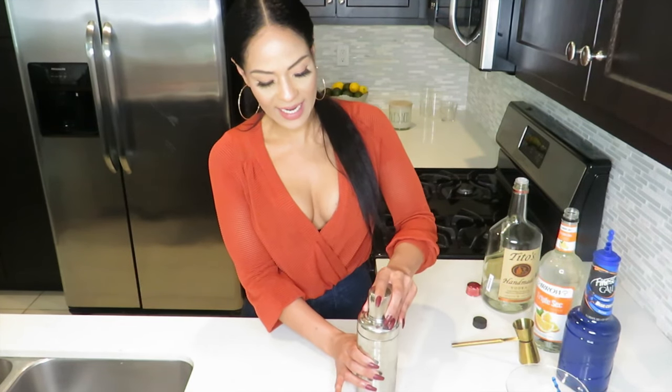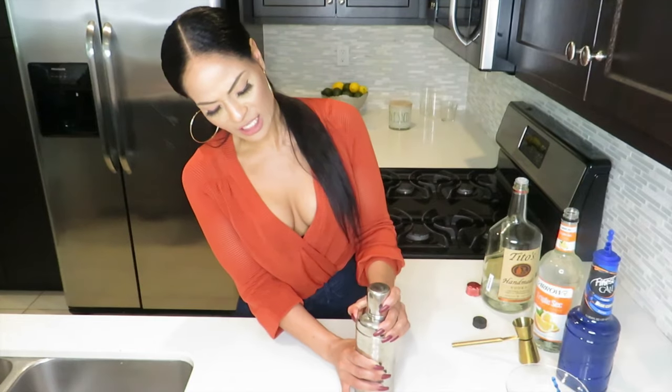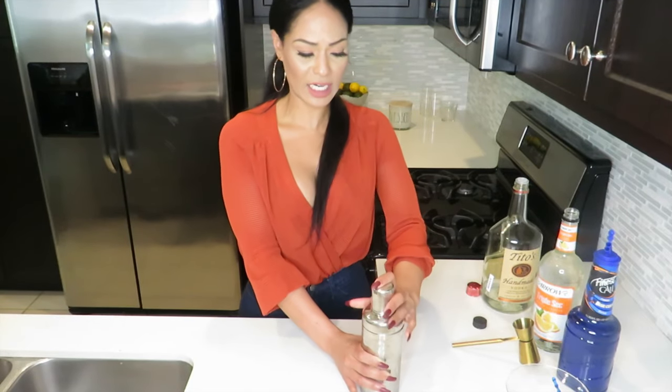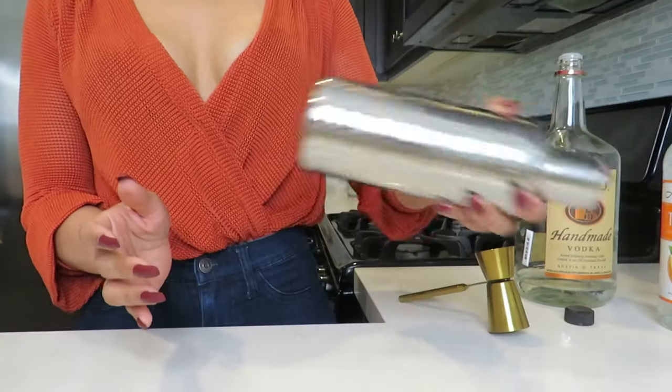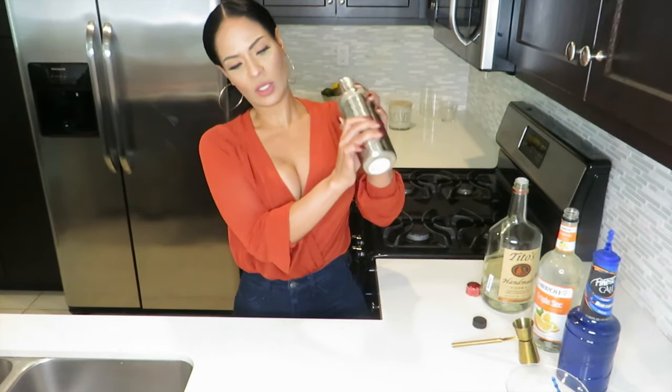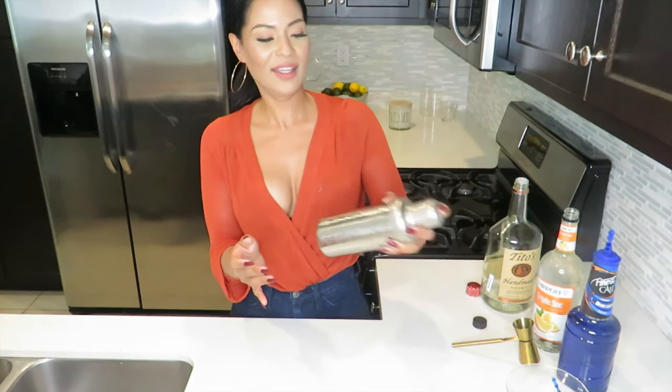Now all we have to do is give it a really good shake. Make sure you have it closed so it doesn't spill all over the place, and then you will be blue! So we're going to give it a good old shake — shake it like a something! I mean, come on y'all, you gotta have some fun and laugh!